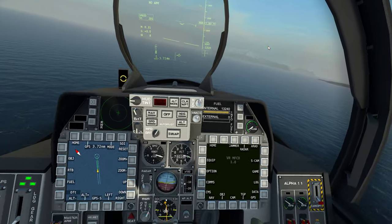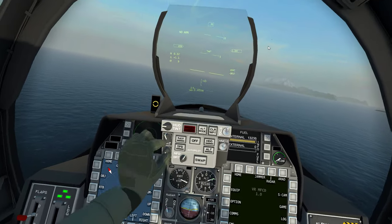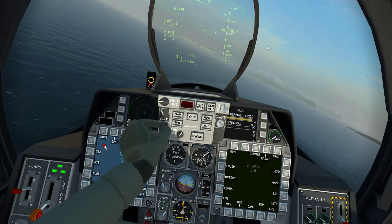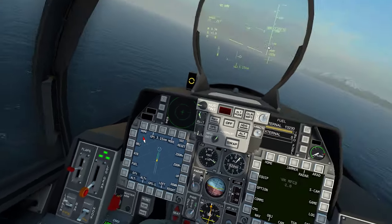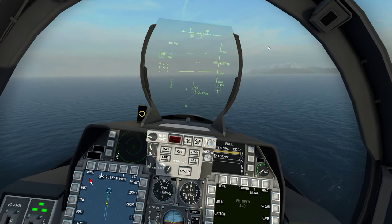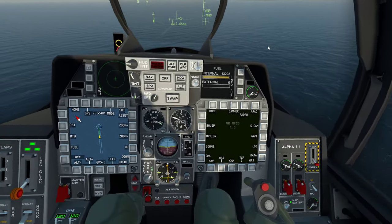It's the most annoying thing ever and I can't get rid of it — even if I declutter it all, I can't get rid of it. Somebody tell me how to get rid of that, because it's annoying — I can't see the carrier. Don't approach directly behind the carrier where the wake is, because the runway is offset from right to left.